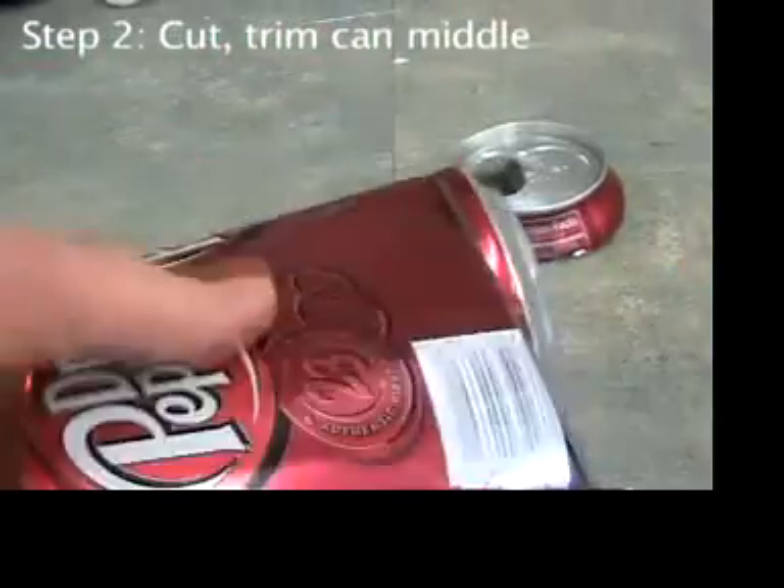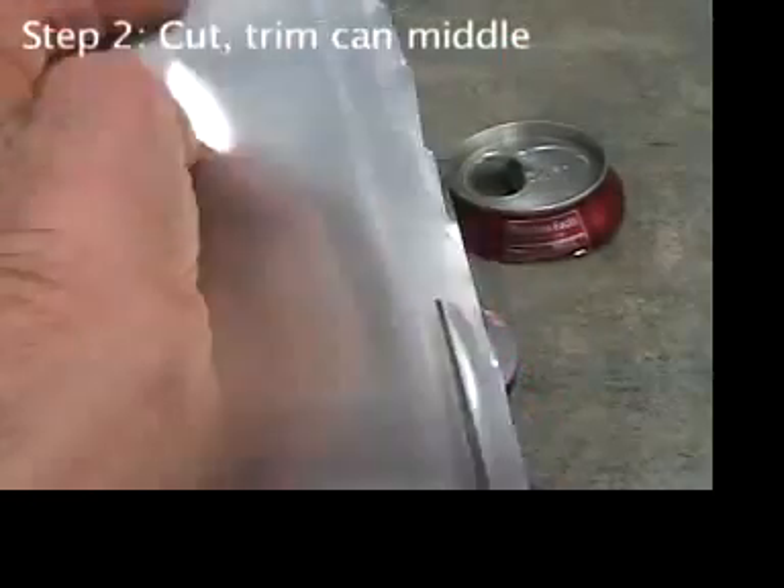Cut the middle and bottom of the can. Trim the first edge.